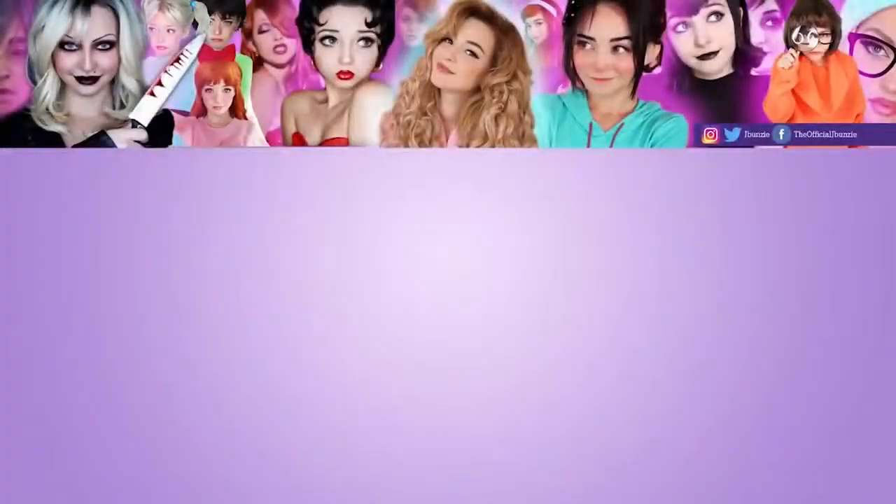Thank you guys so much for watching — I really hope you enjoyed this tutorial! If you want more tutorials on celebrities, cartoon characters, or anything like that, make sure you comment down below and let me know what you want to see next. Make sure to subscribe and turn on the notification bell. Happy Halloween, see you in my next video!